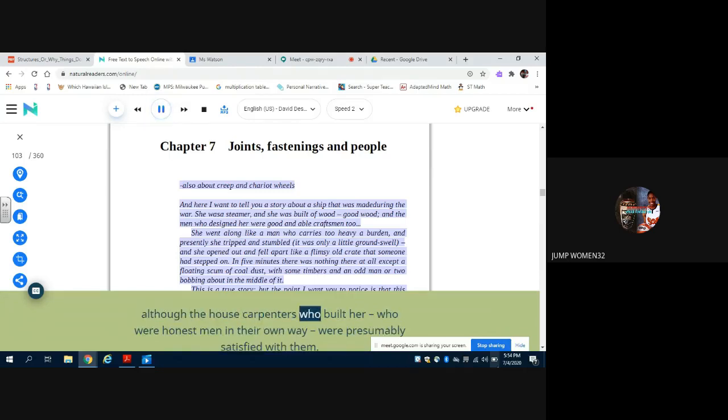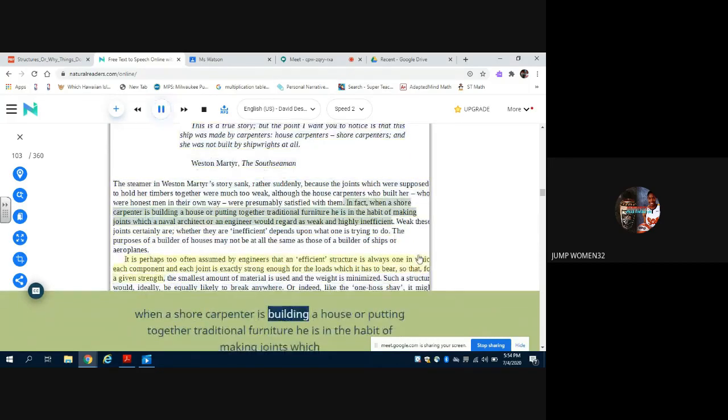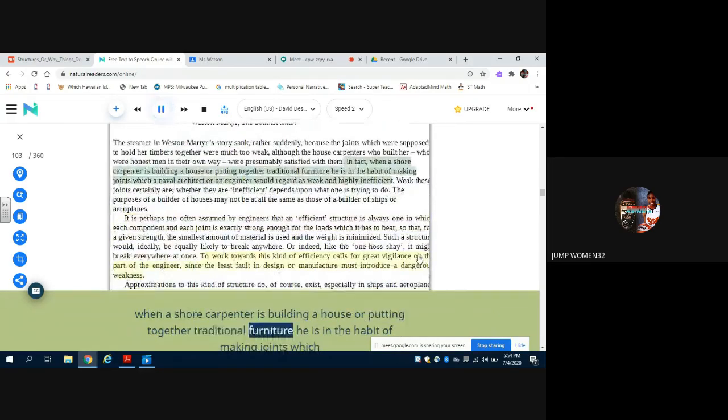Although the house carpenters who built her — who were honest men in their own way — were presumably satisfied with them. In fact, when a shore carpenter is building a house or putting together traditional furniture, he is in the habit of making joints which a naval architect or an engineer would regard as weak and highly inefficient. Weak these joints certainly are; whether they are inefficient depends upon what one is trying to do. The purposes of a builder of houses may not be at all the same as those of a builder of ships or airplanes.